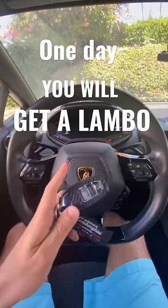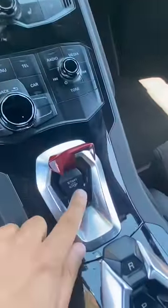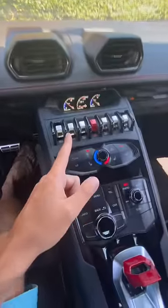One day you will get a Lamborghini. If you're watching this, I know you're into cars, so you're going to have to know how to turn it on. Here you flip the switch, you have the key nearby, foot on the brake, and it comes to life. The windows come out, and then you have the switches here.